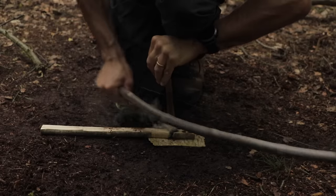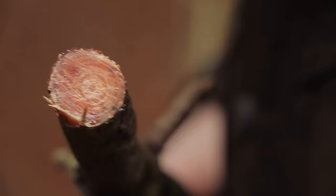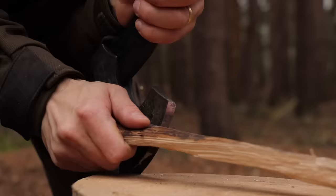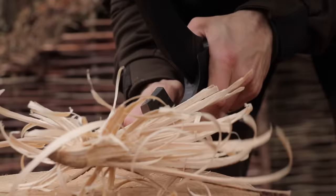Welcome back to another episode of 10 in 10, the series where I show you 10 useful tips for survival, camping and bushcraft in roughly 10 minutes. In the previous episode, we looked at 10 different skills that you could do with a saw, and in the one before that, we looked at 10 bushcraft axe skills. If you enjoy this type of video, feel free to subscribe and follow the links in the video description below for more similar episodes.